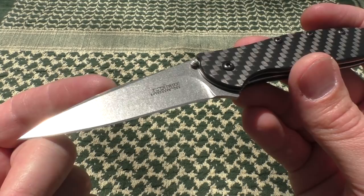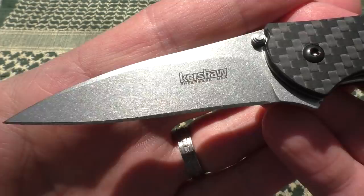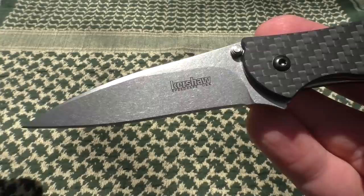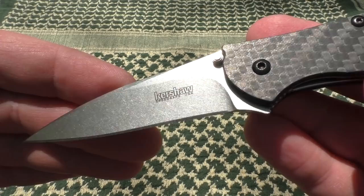Looking at this version of the Leek, we can see a nice stonewashed finish — very beautiful. Sorry about the harsh light today. Really nice finish on the blade, good edge grind, and that nice little sweep right here. Not every version of the Leek has that — some are more of a right angle. The ones that have this cool little sweep to it are just aesthetically really nice construction.